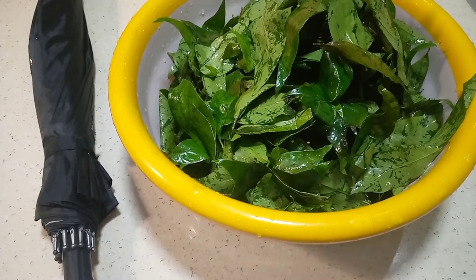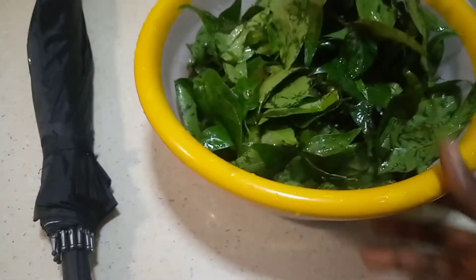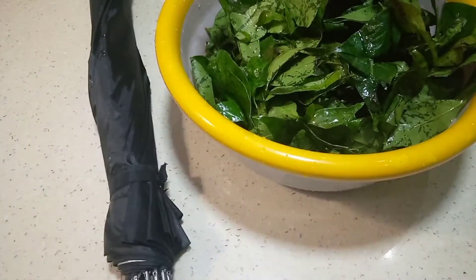After we finish washing our afang, this is how it looks. I know a lot of people will be wondering what a salad spinner — what I call a homebreder — is doing here.